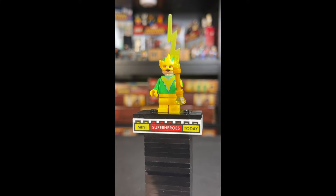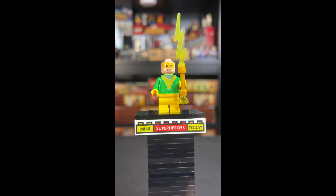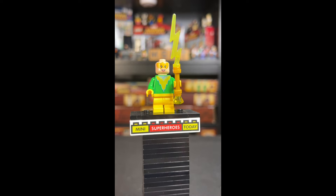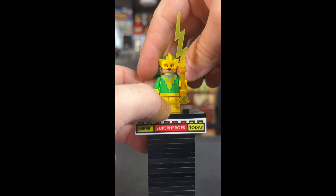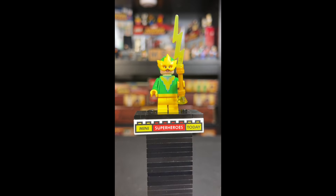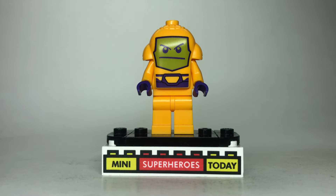In third place we have Electro. We've wanted a LEGO Marvel Electro for a long, long time, and we finally got it, but it is the female version of Electro from the Spidey and His Amazing Friends TV show, which is a bit of a letdown because we all want the classic comic book Electro. I think this can be modded to get us what we need — I'll have a video coming out shortly on how to do that. It is cool to get Electro finally.